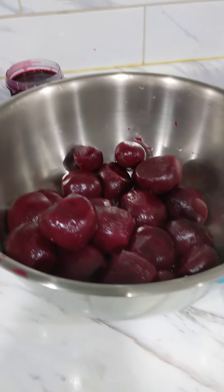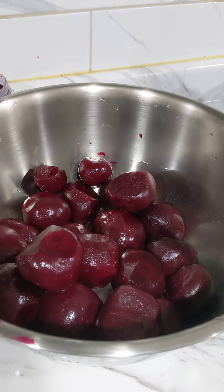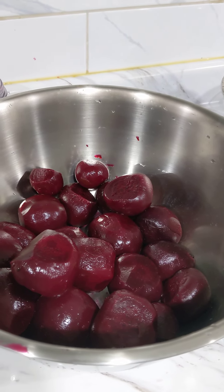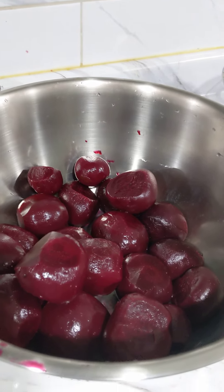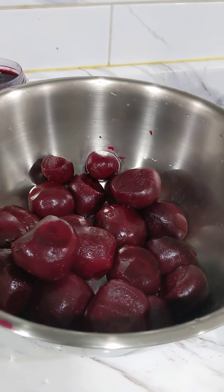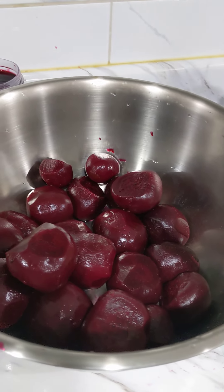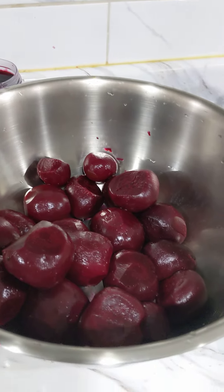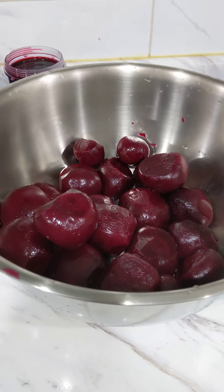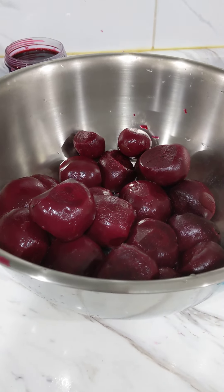Good night everyone, this is Melanie here again from Growing My Own. I'm doing one of my favorite pickled vegetables tonight — I'm gonna be canning some beets. I did not plant enough this year to make beets from my garden, but I got a 10-pound box from the supermarket. I already boiled like eight pounds out of it.